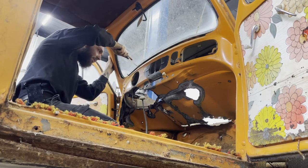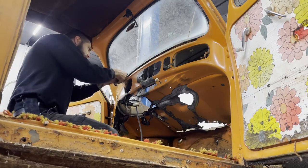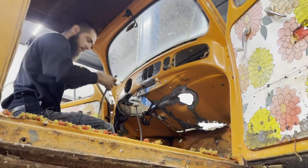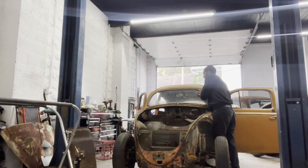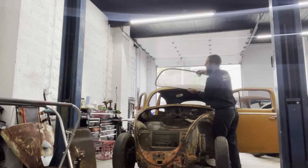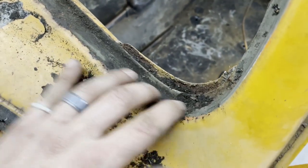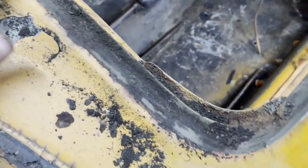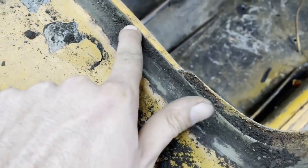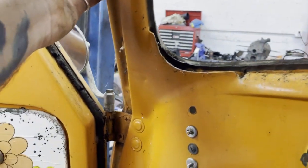I haven't done this in a bit so I don't know if I'm doing it right. All right, well all this doesn't look too bad. I'm gonna clean this up with a wire brush and see what happens. I should be able to drill — I'm hoping there are going to be spot welds in here that I can drill, and then maybe I can find a good place to cut.